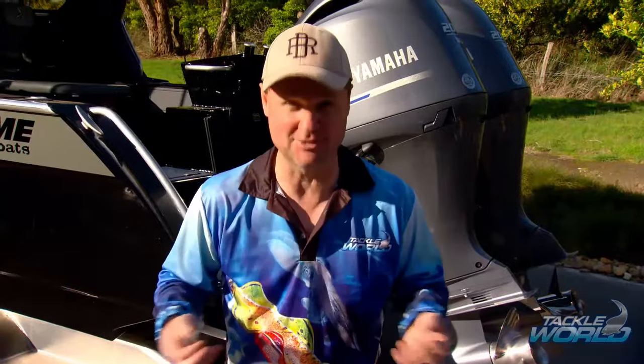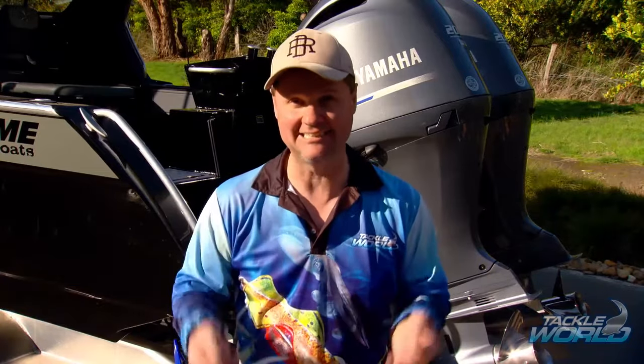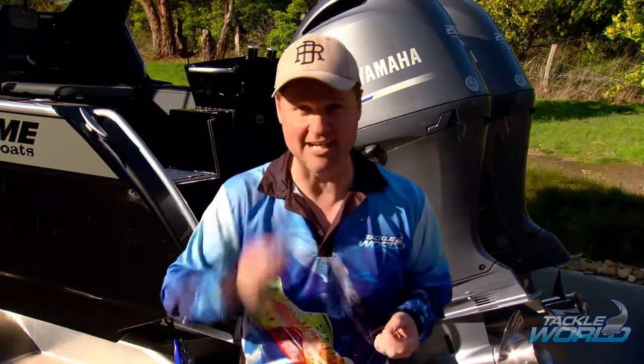It's so good, even bream — Paternoster caught plenty. But a lot of people don't know how to put the loop on the bottom of the Paternoster and how to put a sinker on so you can change that sinker and adjust it when the tide moves. So, this is how it's done.